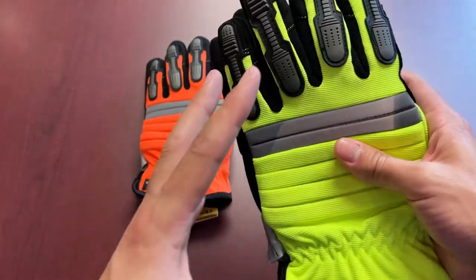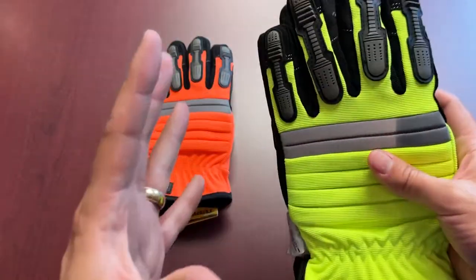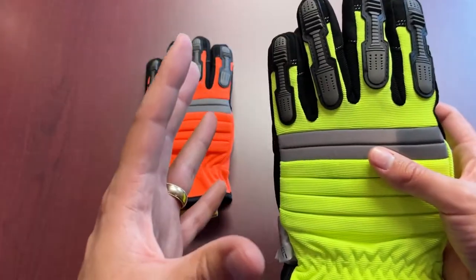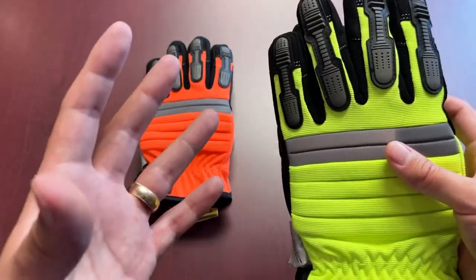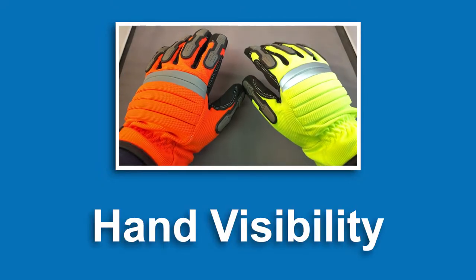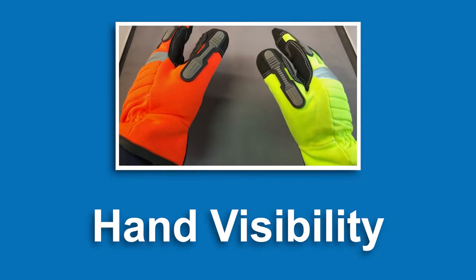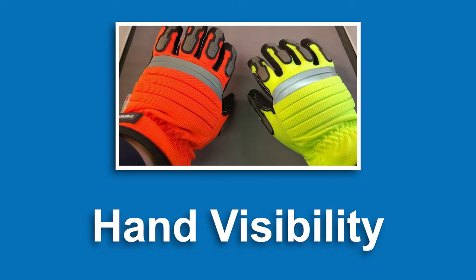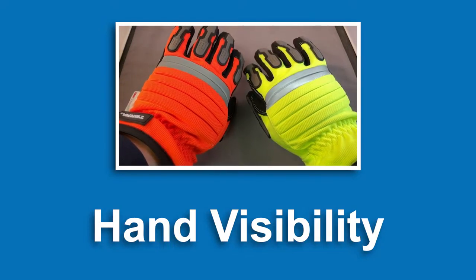You might be wondering about the benefits of HiViz colored gloves. Obviously visibility is one of the main things. Specifically, one handy benefit is being able to see your own hands better when working on different tasks. Especially in lower lighting areas, the reflective striping and bright color make it much easier to see your own hands as you work.